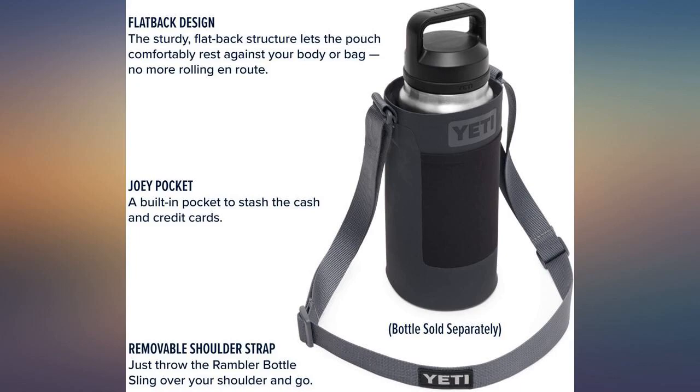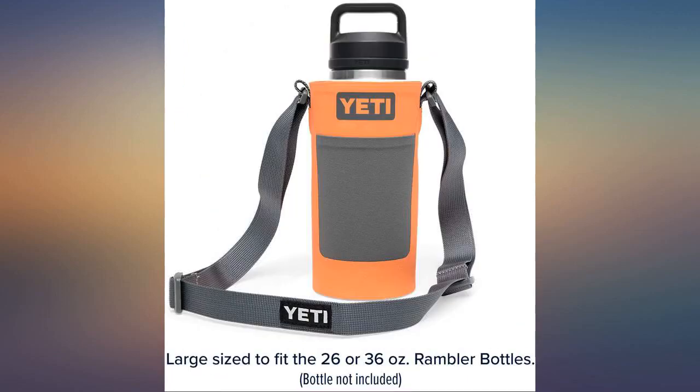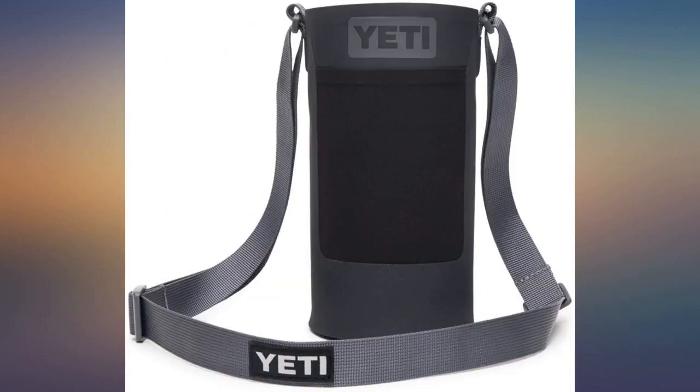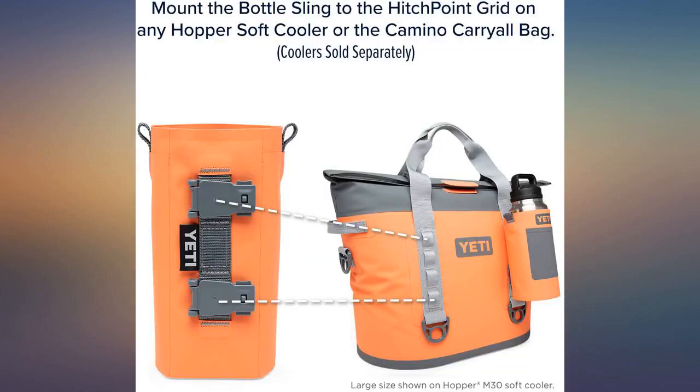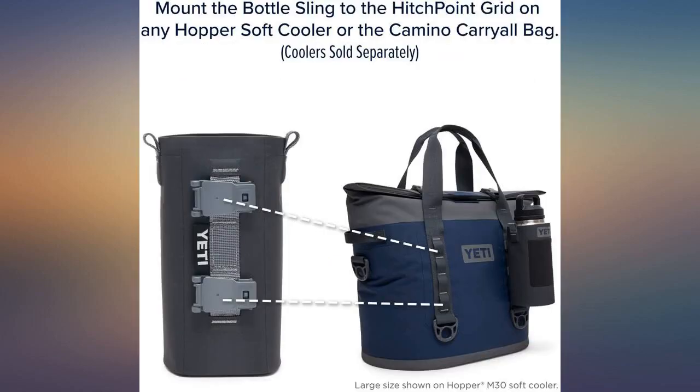Very well made — unfortunately I had to send it back because I mistakenly got the wrong size. This is exactly what I was looking for. Yeti bottles are heavy, especially when full. This is the perfect solution as a layer of protection, and it makes it easier to transport your cold beverage from point to point. Yeti, well done.